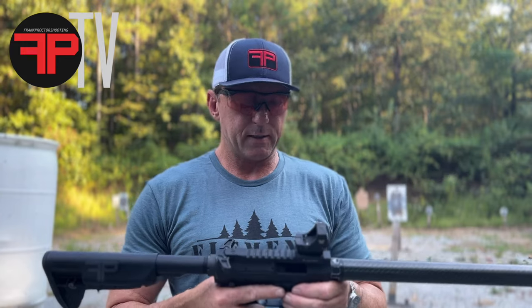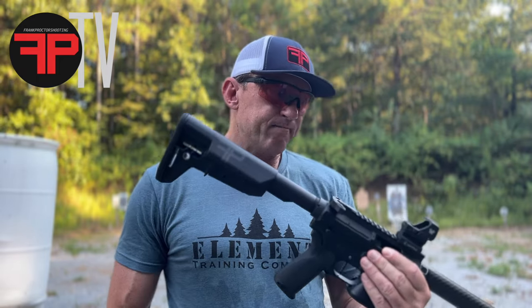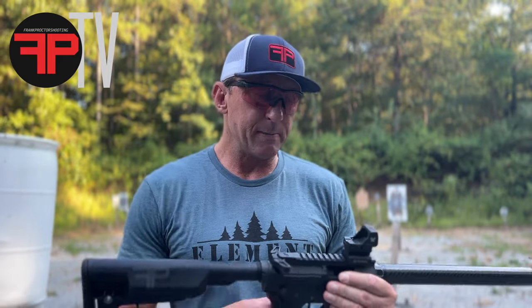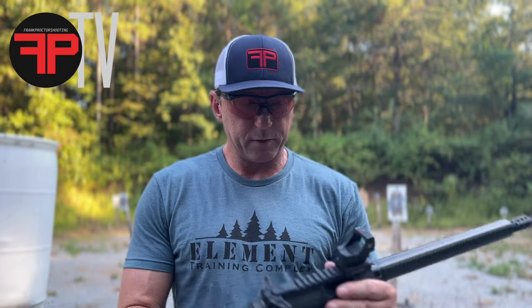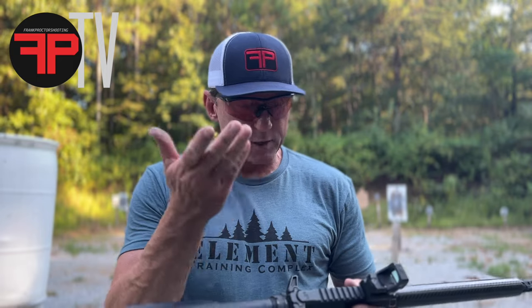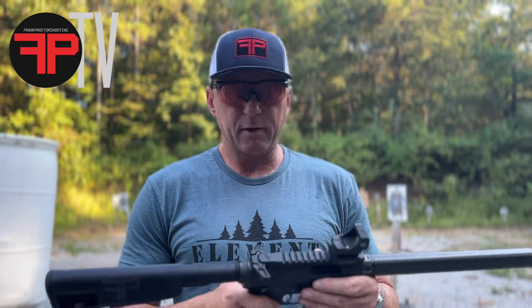I went with the Defender XL on the PCC versus some other stuff I run on there. This thing has a really big field of view. For my taste it's a little big on a pistol — maybe on an open gun it would sit really well — but for a carry or sliding-gun setup I really like the size of the Defender ST on the pistol. On a carbine, that bigger window I'm finding to be really nice. This is a riser I had for a DeltaPoint, since they're the same footprint, and it works really well.